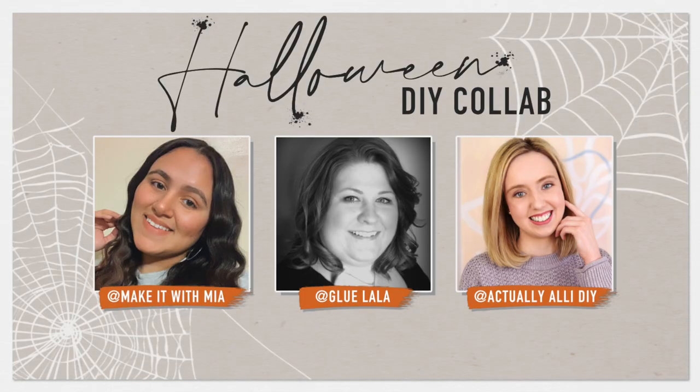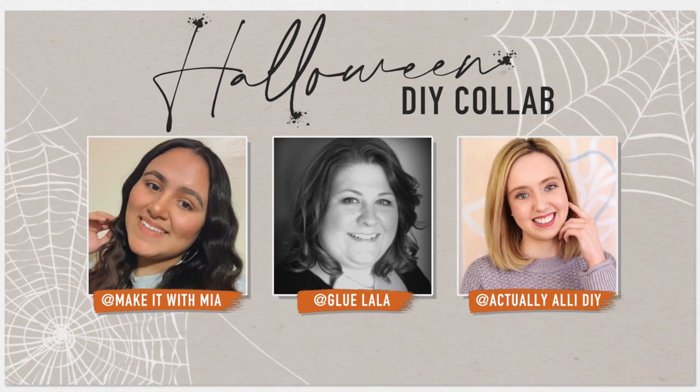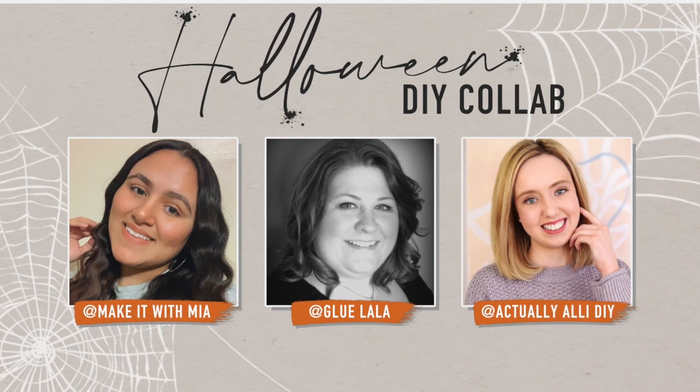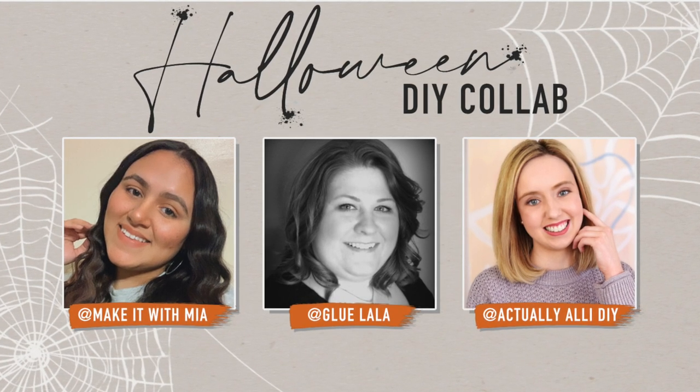Today's video is part of a collab with these wonderful ladies you see on screen. All three of us are making Halloween DIY videos. I've linked both of their videos down in the description box — make sure you go check them out if you're looking for even more fantastic Halloween DIY ideas. Now let's move on to the second project.